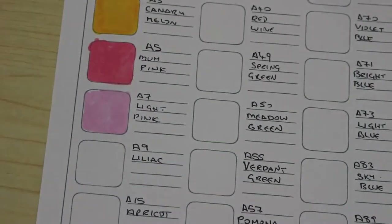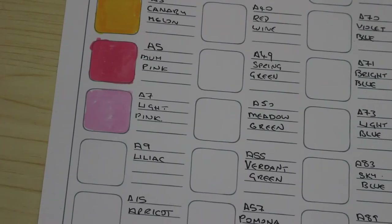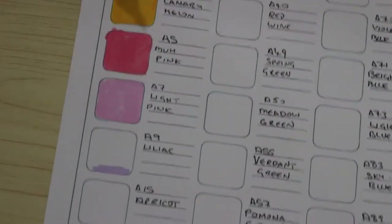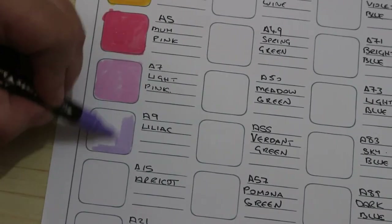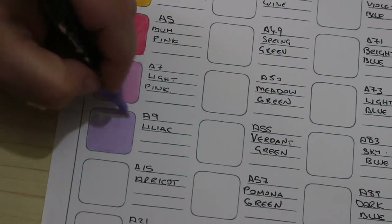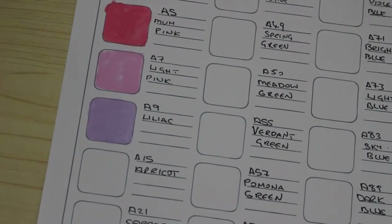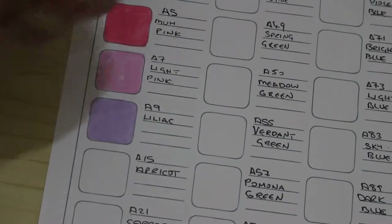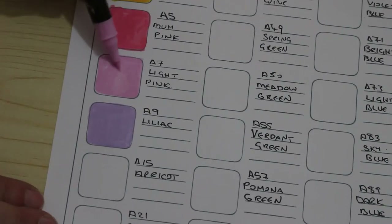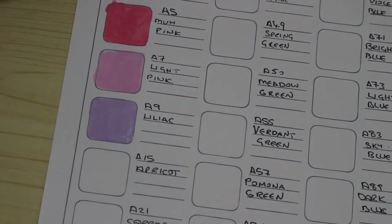They are absolutely beautiful. I will be keeping these away from Jennifer — I don't want her using them because she wrecks brush tips. I don't like the way I've done the mum pink — light pink rather — we need a bit more in there. That's better, I do like these. There's an orange next.